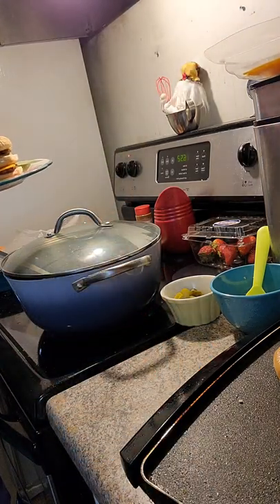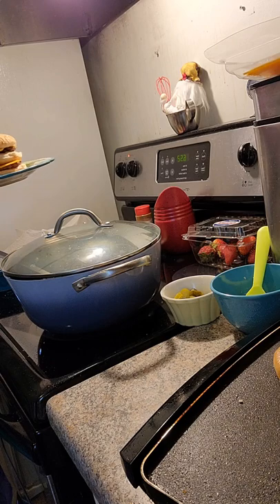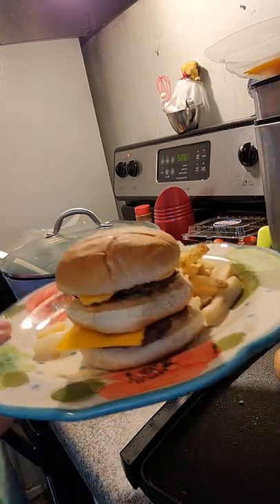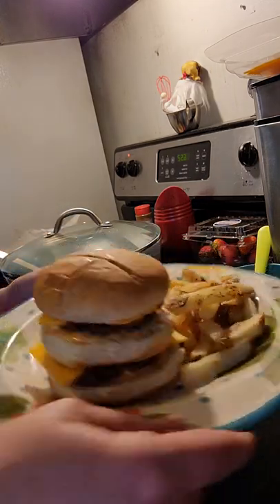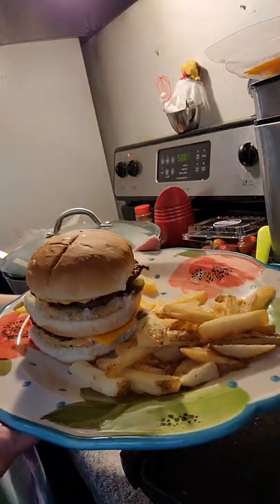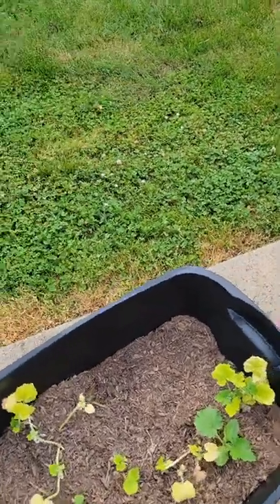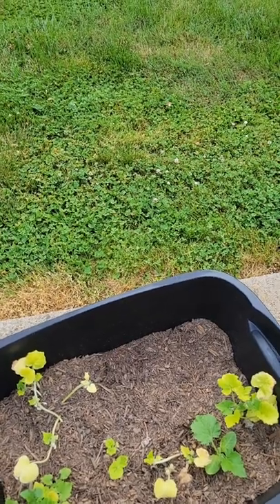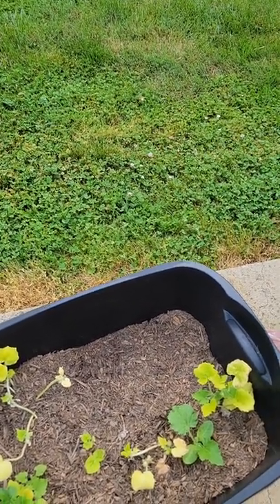I'm going to taste these fries and they are super crispy and super yummy. Here we have it — Big Mac at home! Y'all, the Big Macs were amazing. I think they're the best thing I've ever made.